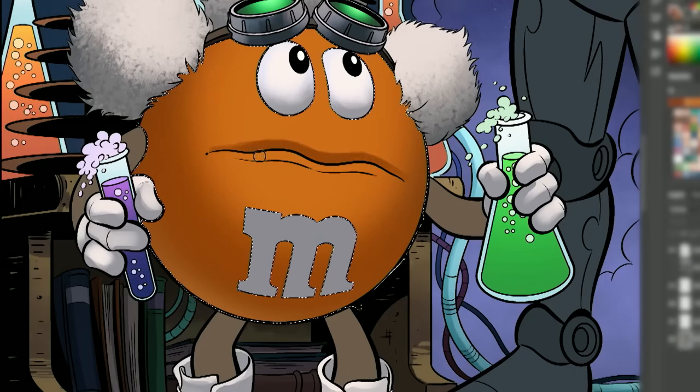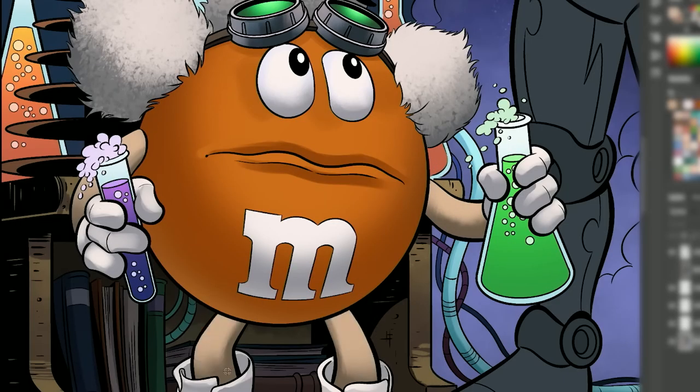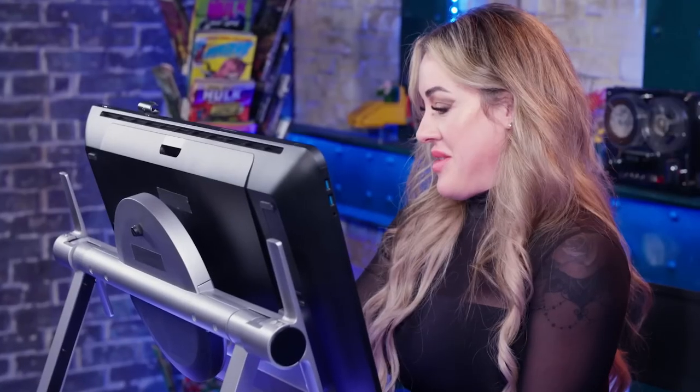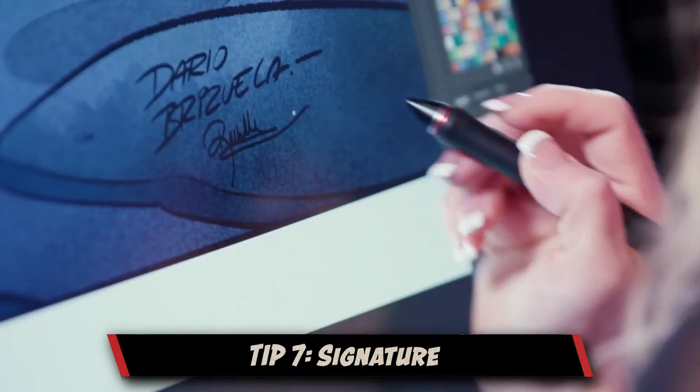Knowing when a piece is done is probably one of the hardest things in comics because as an artist, it's never finished. What I try to look at is: did I touch all the shapes? Does everything have some kind of highlight or shadow? And does it all look unified? Once I look over everything and make sure everything is rendered, the final step is to sign my name.